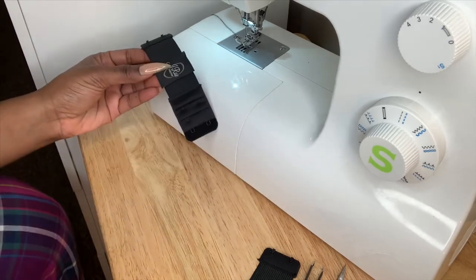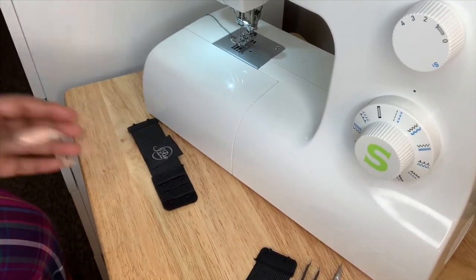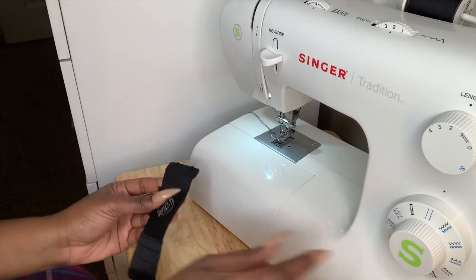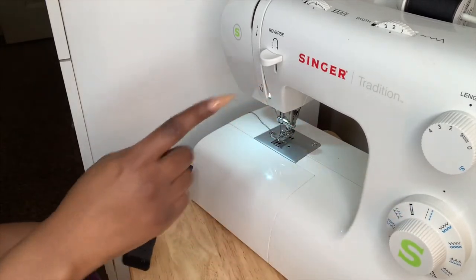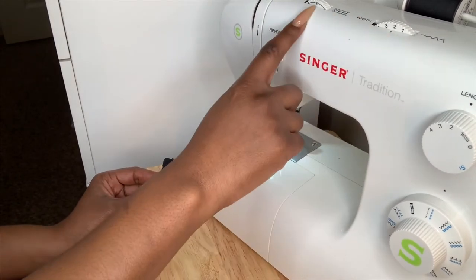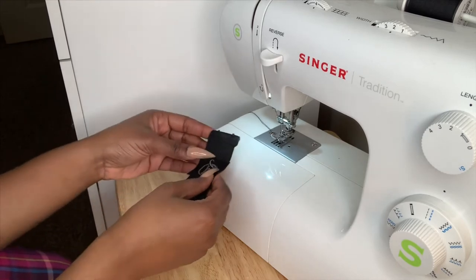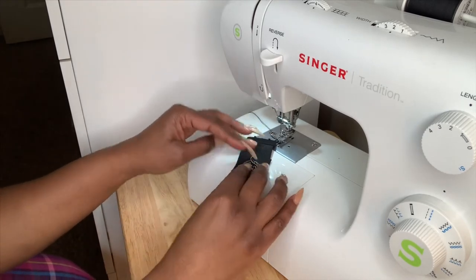Make sure you have everything set up. I have it set to a straight line stitch, my width is on two, and my tension is set to four. Go ahead and start.